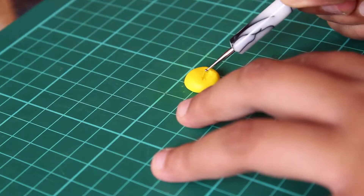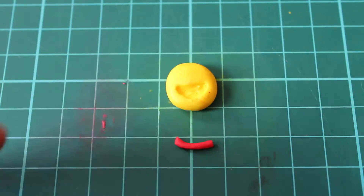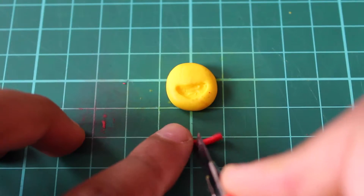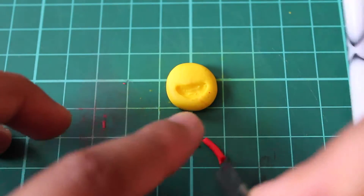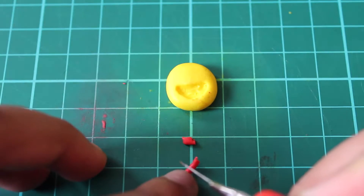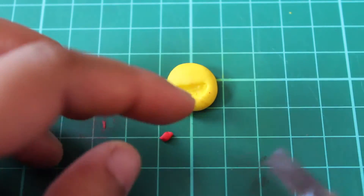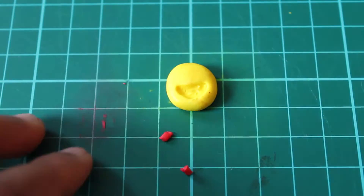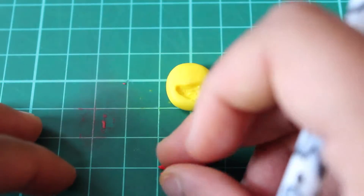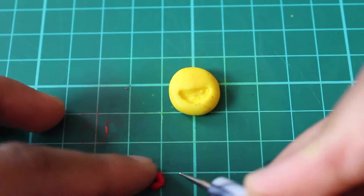Now I'm just getting some red clay to create little hearts. Roll out a tiny bit of red clay into a tiny sausage and then just cut off two little sections to make the heart. Use the dotting tool to help move around the clay, and then just use your fingers to shape the little heart until you're happy with the design.